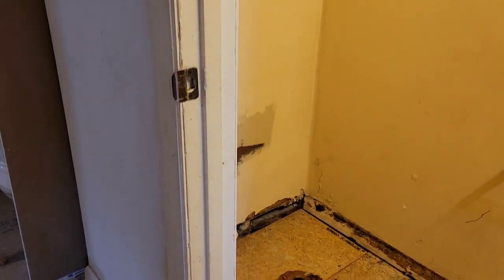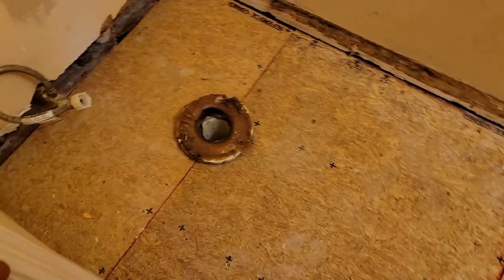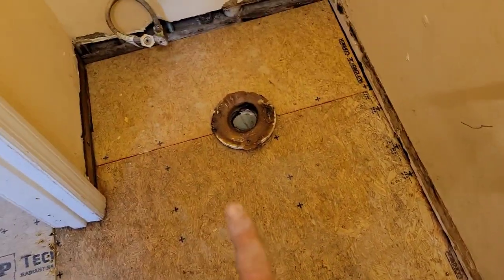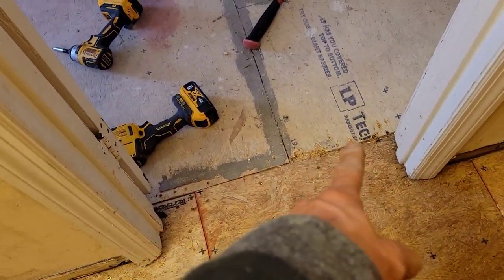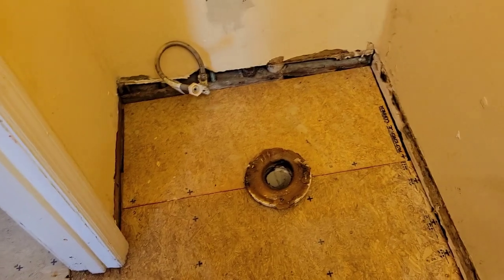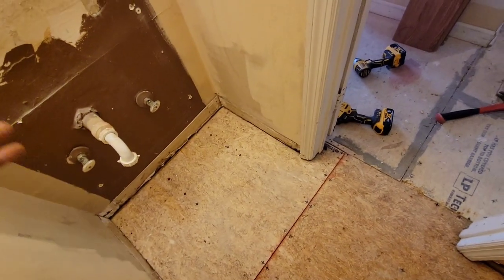We just about got this bathroom wrapped up. I got the plywood in and it looks beautiful — I couldn't be happier. It took a lot of work to get it where it is today. Instead of 17 pieces we did it in three, and of course you can see why we had to slip it in over there and over there. We kind of had to do it in three pieces, so that's what we got — it's all flat, it looks smooth, no bumps. Now it's ready for flooring.